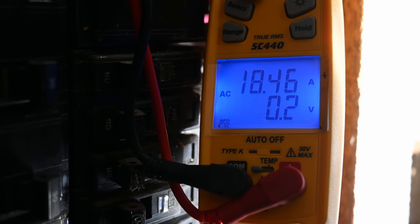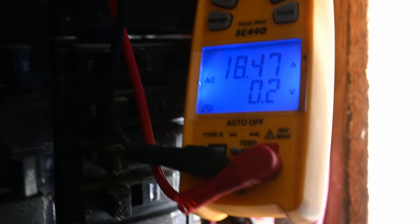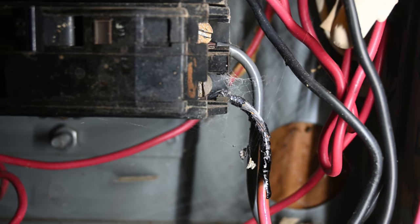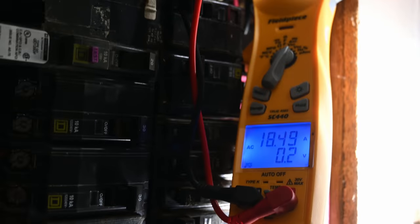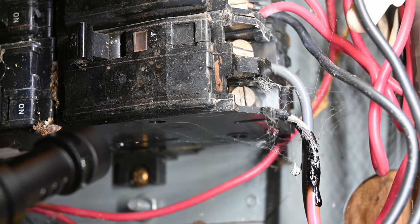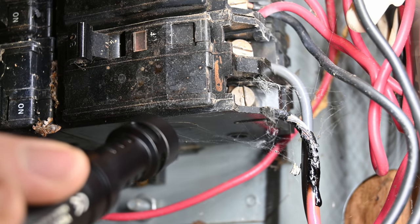We're a few minutes in and we're still drawing 18.4 amps, so still as expected. The wire doesn't appear to be heating up visually — not glowing or anything like that. I'm going to grab a temperature probe and connect that to my multimeter and we'll see what temperature that wire is reading. I've got my shotgun mic so hopefully you can hear this, but the breaker is making an internal arcing sound. I think it's internal, but it could be on the actual connection.